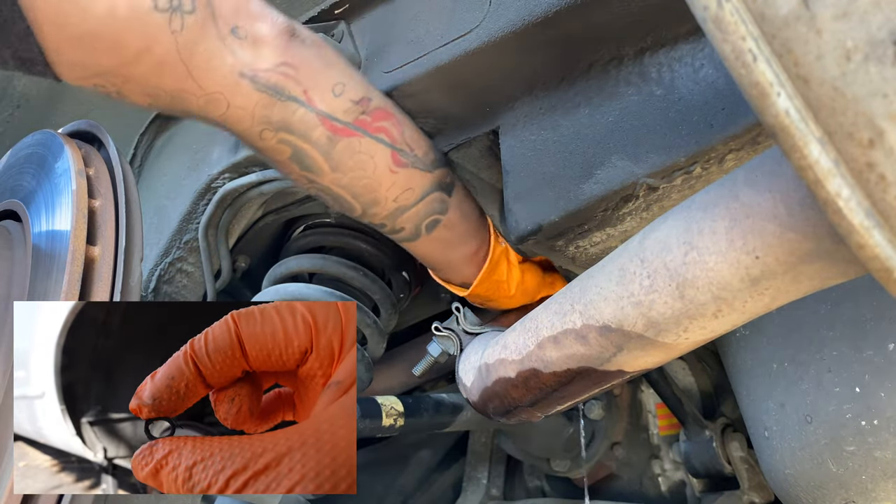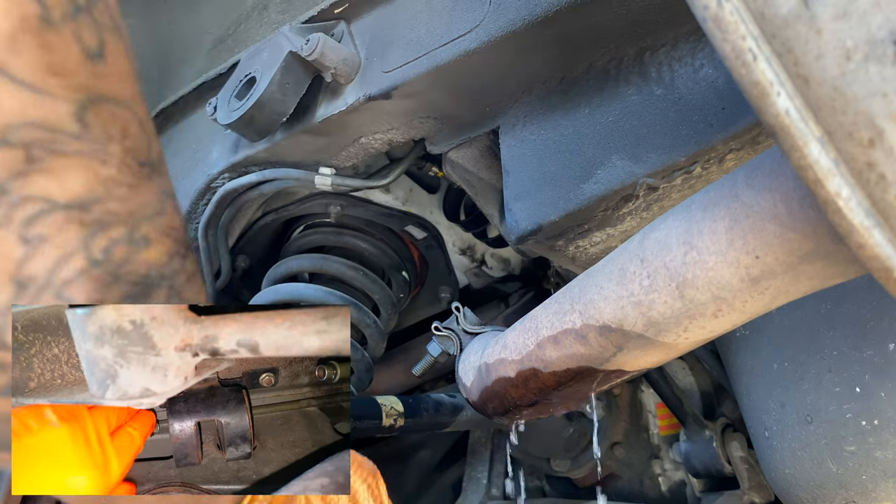I quickly replaced the fuel line O-rings. You'll have to purchase them separately — they don't come with the new fuel filter.